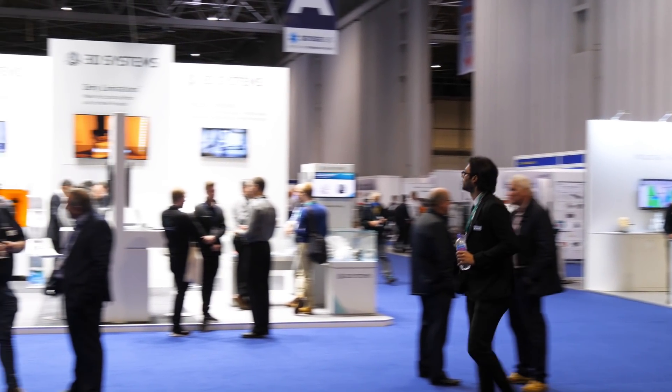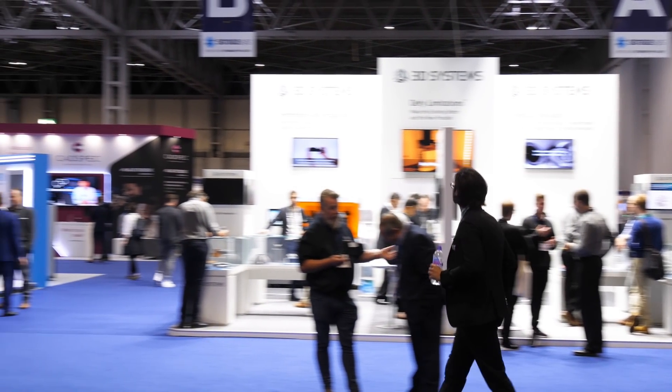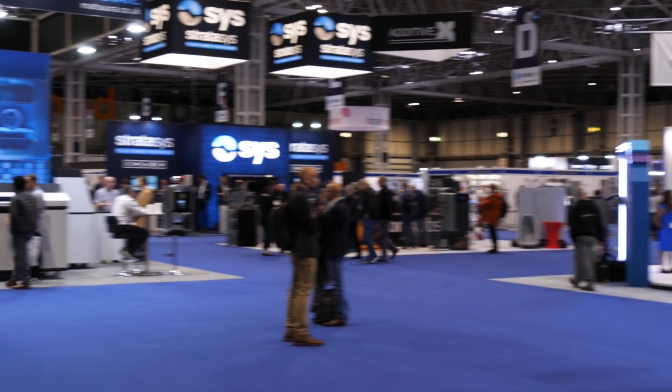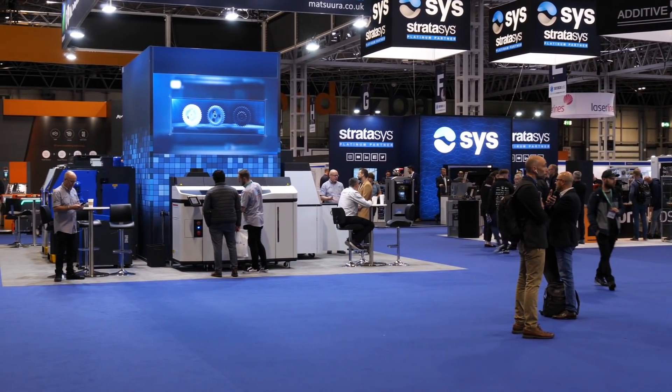This is one of the first shows I've been to since COVID lockdown restrictions were eased a little bit. It wasn't a giant show, but we still had some of the big names in 3D printing like 3D Systems and Stratasys.